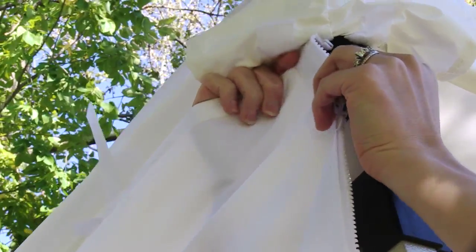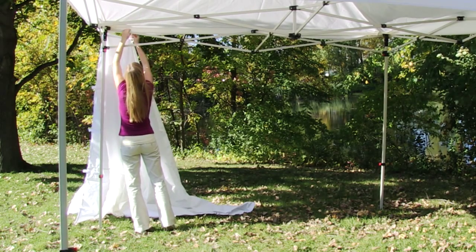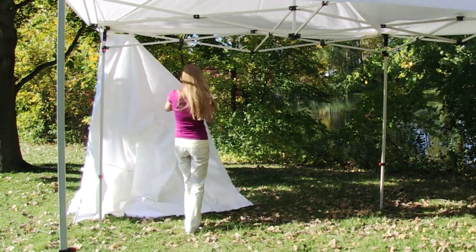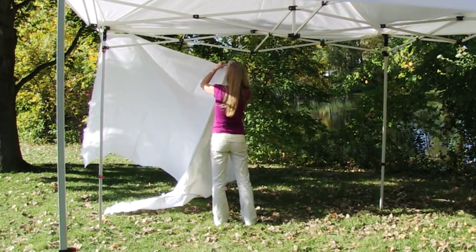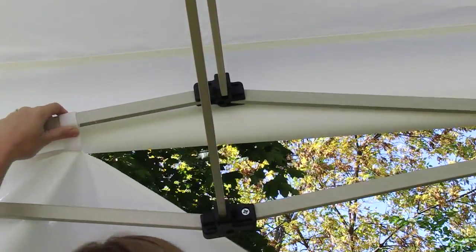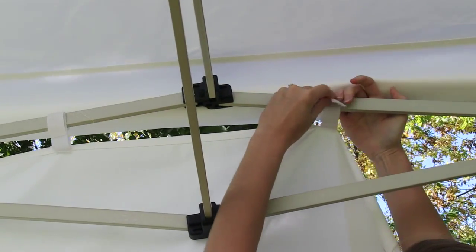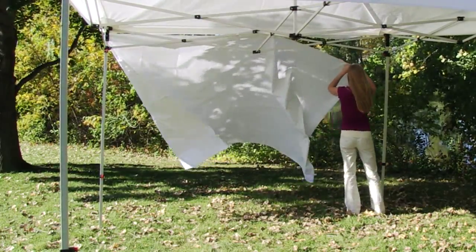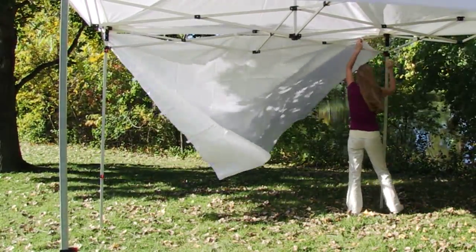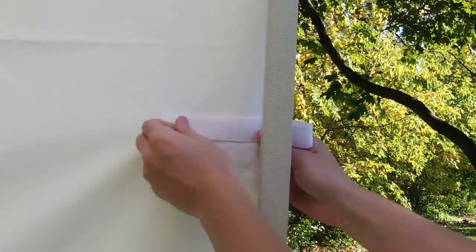Start the wall install by attaching the hook strips on the frame to the loop strips on the top side of the wall. Begin to connect all hook and loop strips around the top of the frame, finishing at the opposite end by attaching the hook strips on the frame to the loop strips on the top side of the wall.